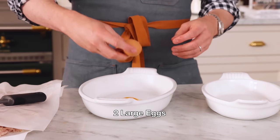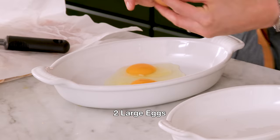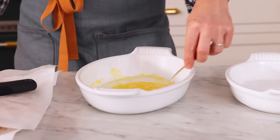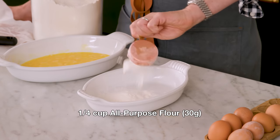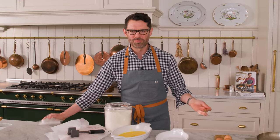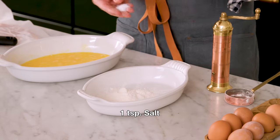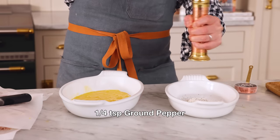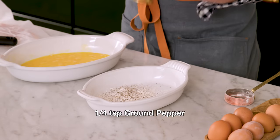Now we can set up our dredging station. For the dredging, you want one shallow dish with two beaten eggs — just break those yolks up. About a quarter cup of flour into the other dredging station. You don't have to be exact with this, no need for the scale. To the flour, I'm adding about a teaspoon of salt and around a quarter teaspoon of ground pepper. Give that a mix. And if you have any other favorite flavors, you could add that to the dredging mixture as well — there are a lot of dry spices that could go in here.